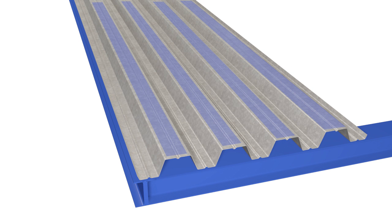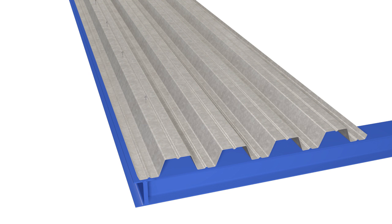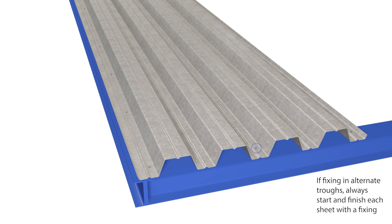Roof deck is laid broad flange up unless otherwise specified by the roof designer. Fixing to side supports and lap stitching are spaced at 500 millimeters center to center if fixing in alternate troughs. Always start and finish each sheet with a fixing.